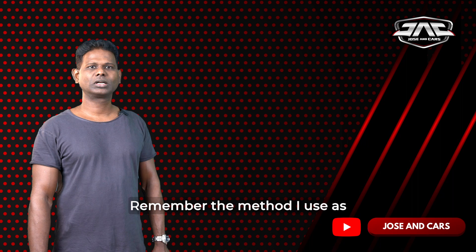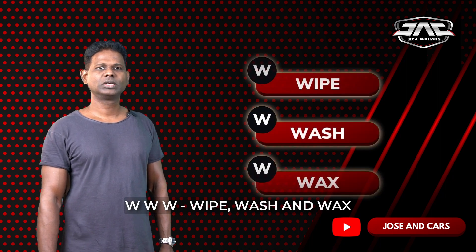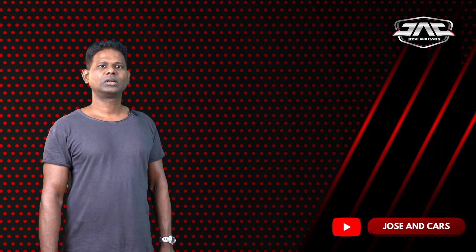I am going to follow the method of WWW: Wipe, Wash, Wax.